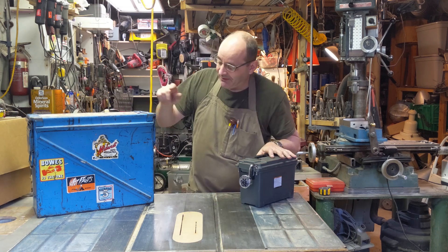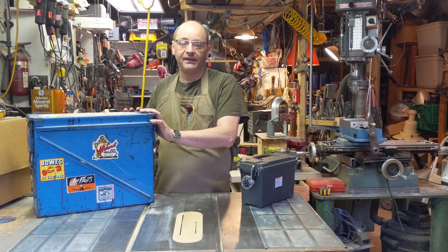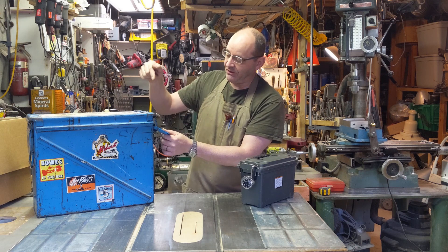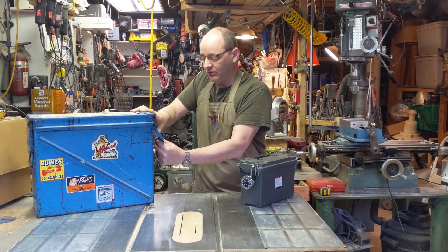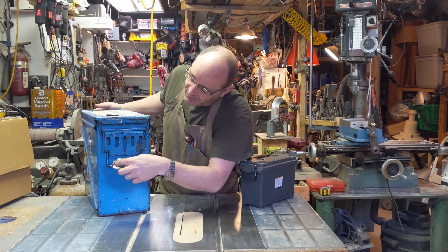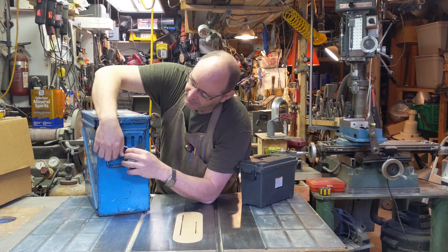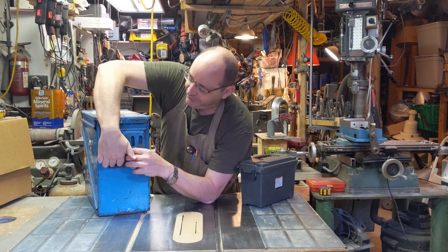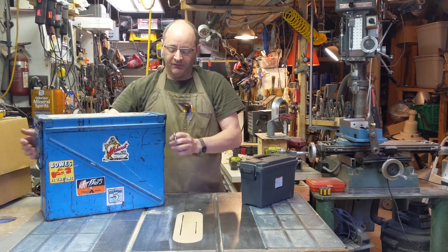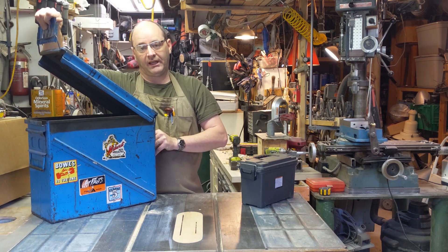There's a problem: this box is not designed to be locked, and that's not going to work for me. So what I'm going to do is find a way to make it lock. If you can't flip the handle, you can't get in the box, so it would be pretty simple to install a hasp. The problem is there are two of these handles, and you can get in if you can open either one — so putting a lock on just one still lets you access the contents through the other.